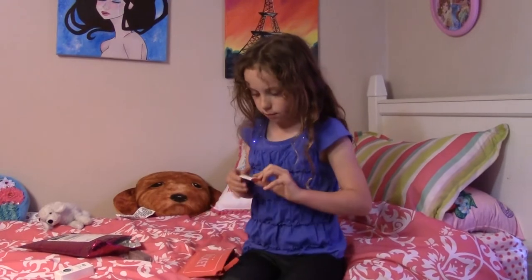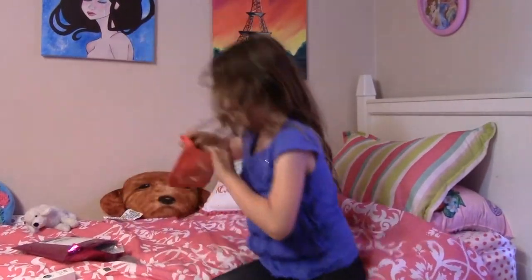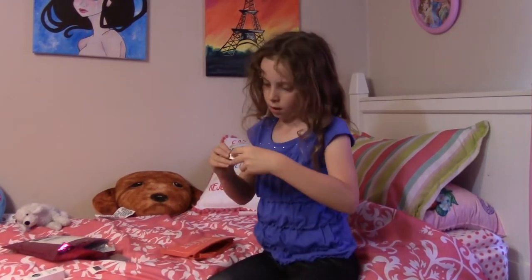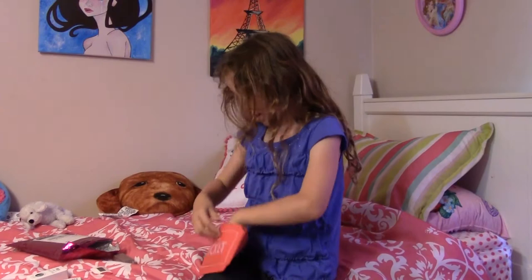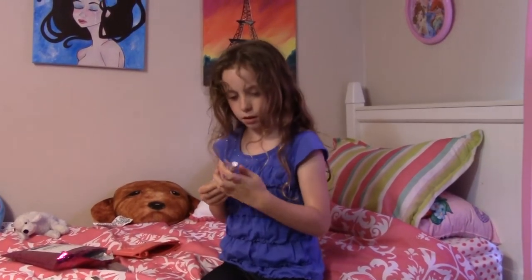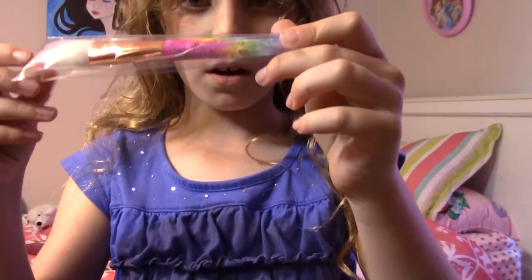Next is — I Will Stay — naturally long wearing eye shadow. Let's see... it says Colourpop cream gel liner. And last but not least, blush. It looks like this. It says XO, Lisa Frank.